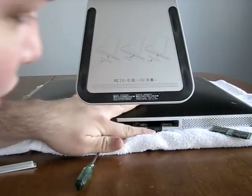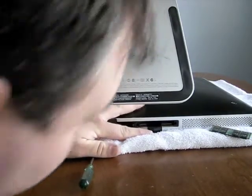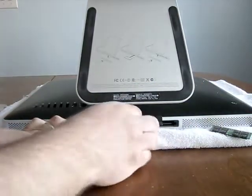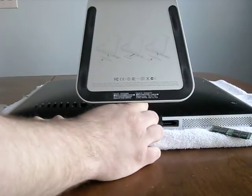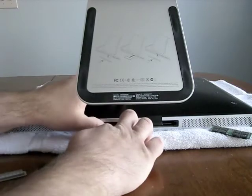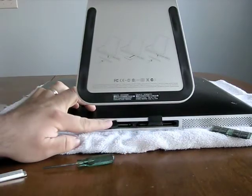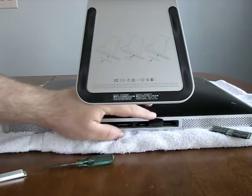And blow these out. There we are. So here's our memory module. It goes this way. It fits nicely and we're going to push it into place. That's it. We take this flat and put it back over the top. And that's one.